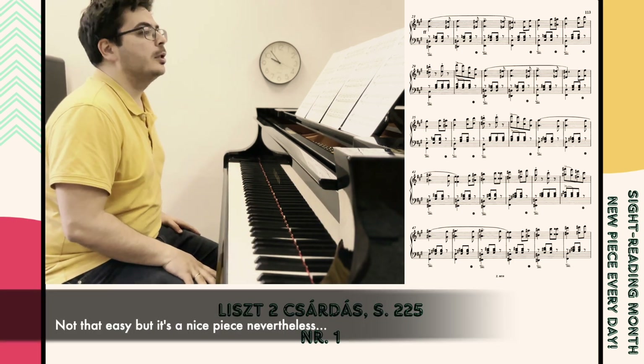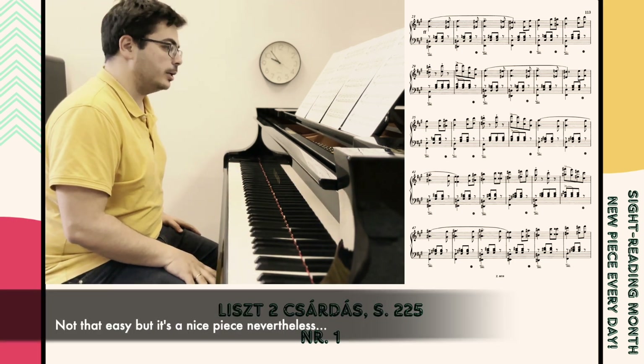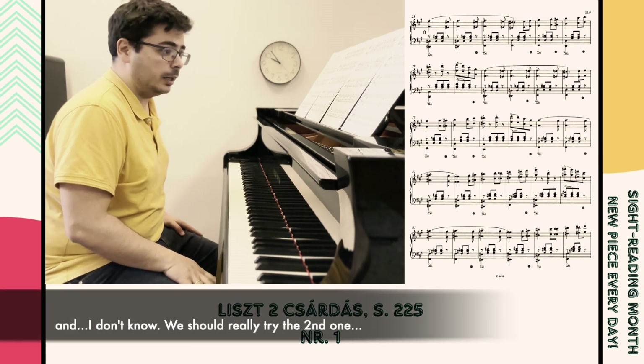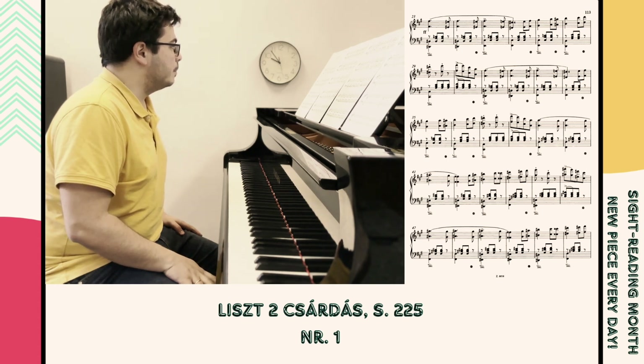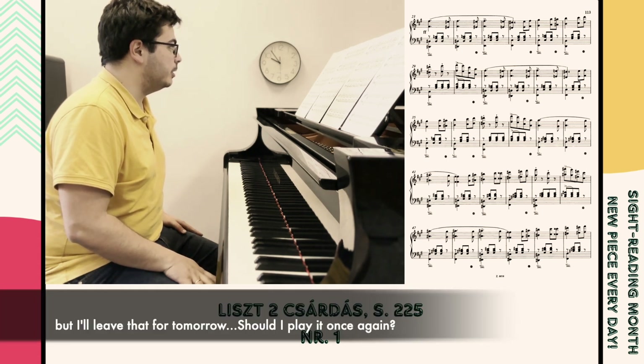Not that easy, but it's a nice piece nevertheless. And I don't know, we should really try the second one, but I'll leave that for tomorrow.